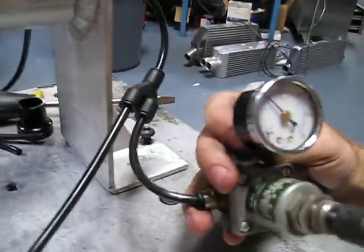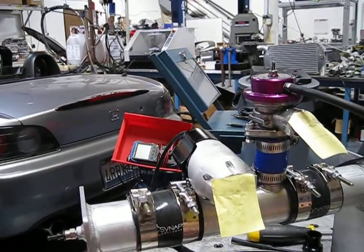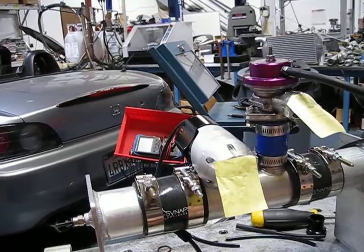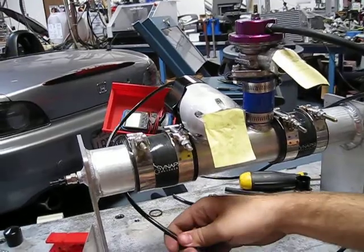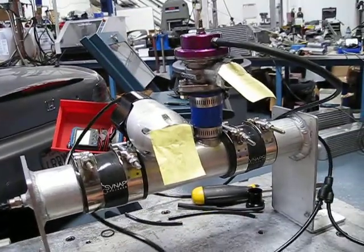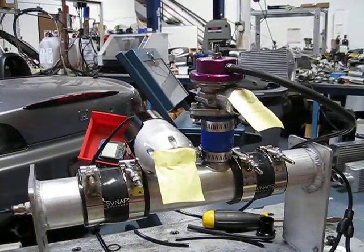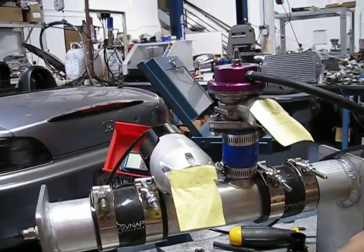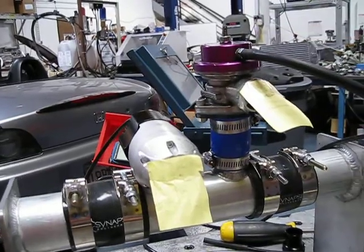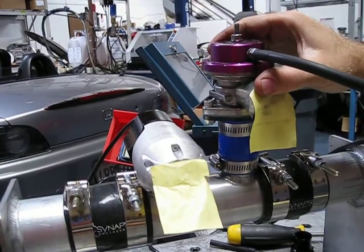Here we have our 20 psi working pressure. I must have set up the max valve incorrectly. Now the synapse valve is actuating fast enough that it's taking all the pressure away from the gritty valve — it can't even react.